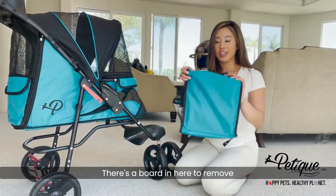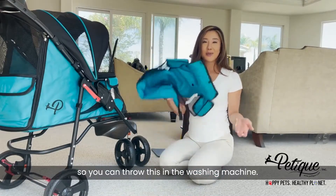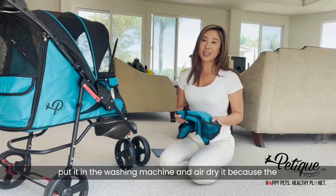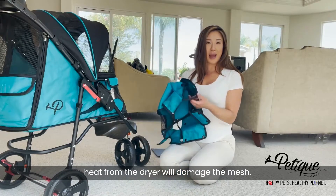You can see it gets dirty down here, and there's a board in here to remove. You can throw this in the washing machine. Remember to put it in the washing machine bag when you wash it, and air dry it because the heat from the dryer will damage the mesh.